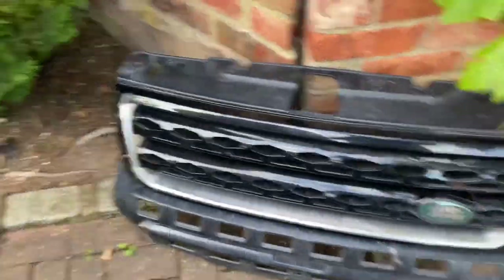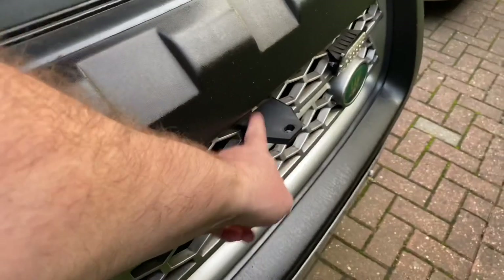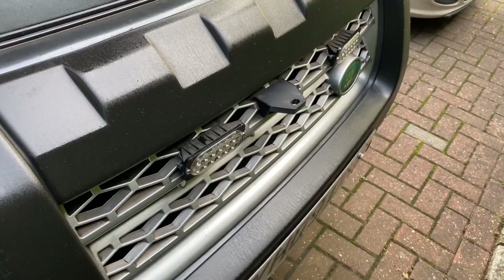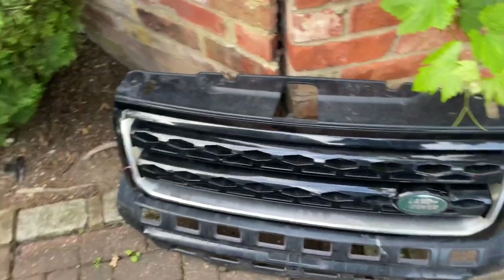When I posted photographs of this bracket on the Facebook group, a lot of people asked if I made them for the facelift grille, or whether they would fit the facelift grille. Unfortunately not.